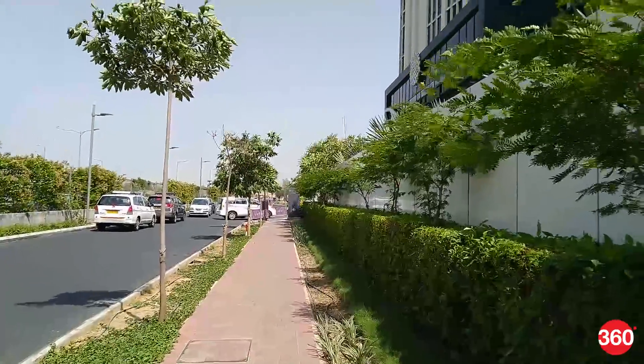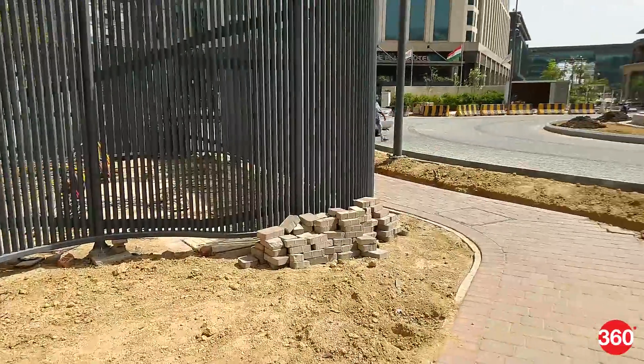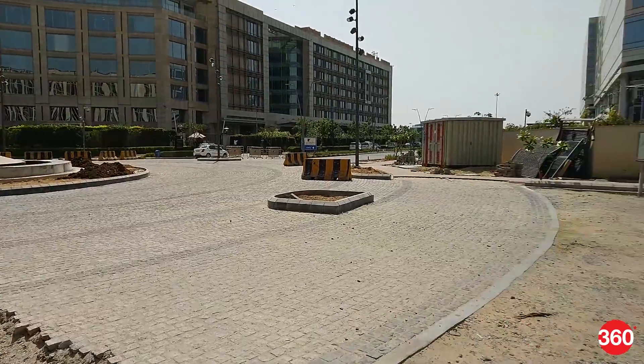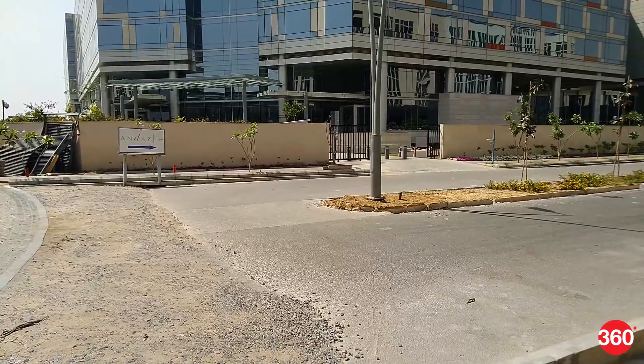Video taken during the day and at night was usable, but there was a lot of focus shifting. Asus has promised some camera quality improvements with software updates that should be ready by the time anyone buys this phone, but even as it stands during our review, the Zenfone Max Pro M1 is pretty decent.